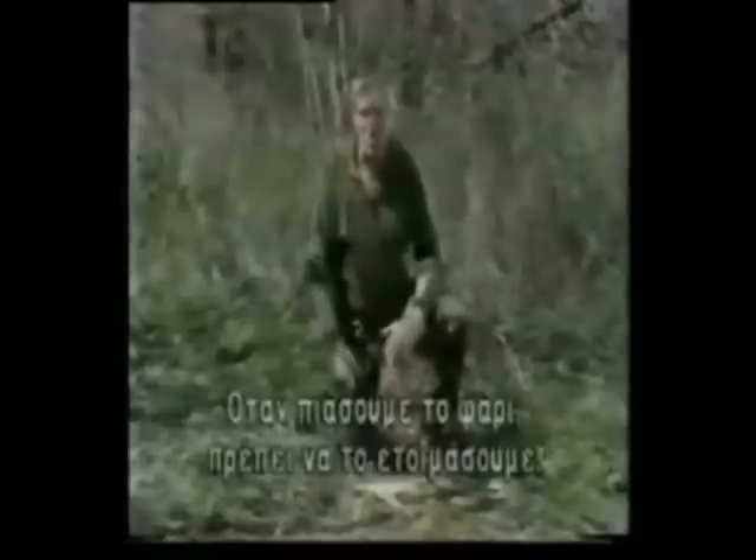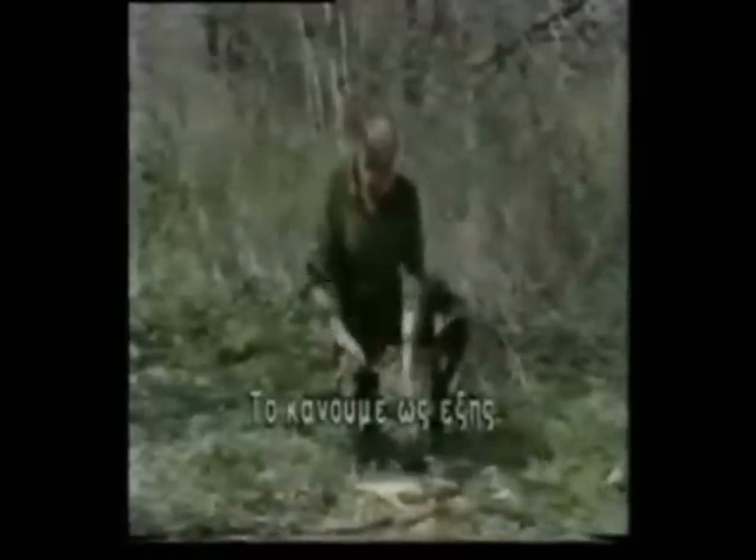Now, once we've got the fish, we've got to prepare it. This is how we do it. This is the anal orifice.